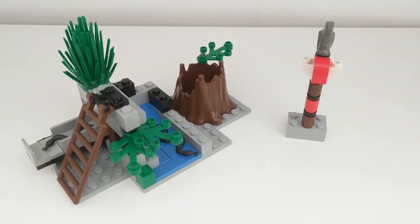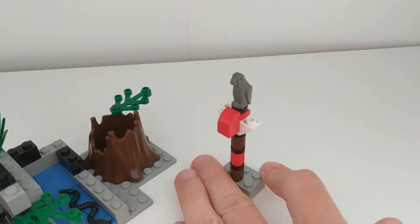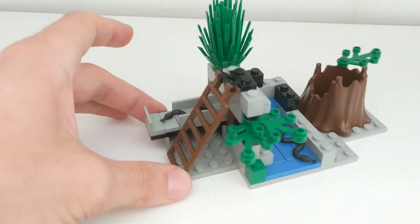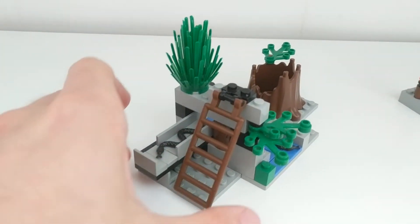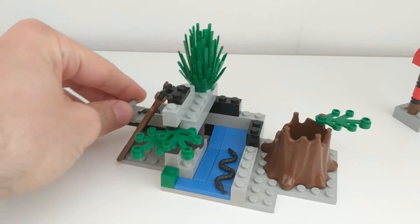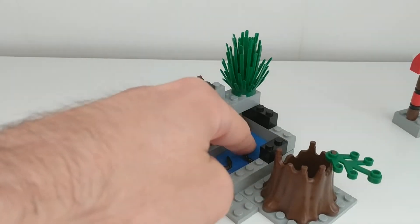The set comes with some scenery and a totem, on top of which is a grey eagle. The scenery includes two black snakes and some play features. On this side of the rock, there's a ladder to go up to, a bush, some foliage, and a sliding rock.